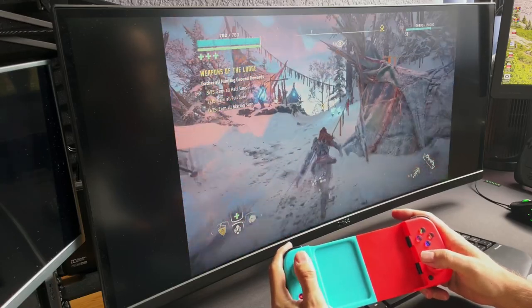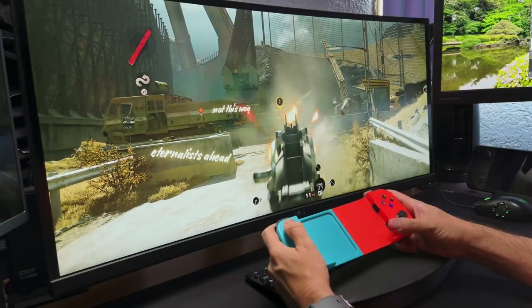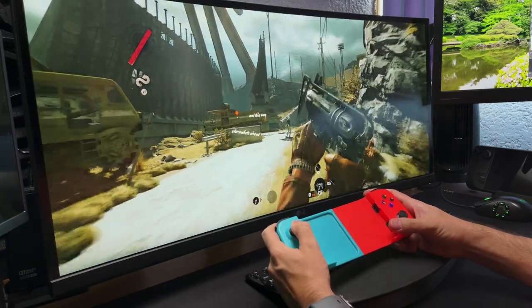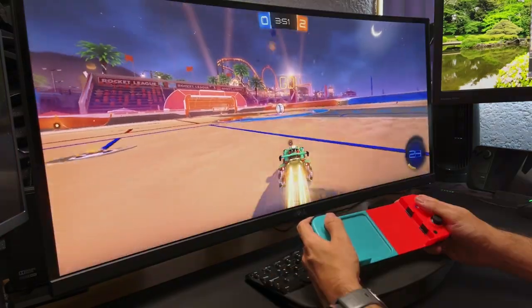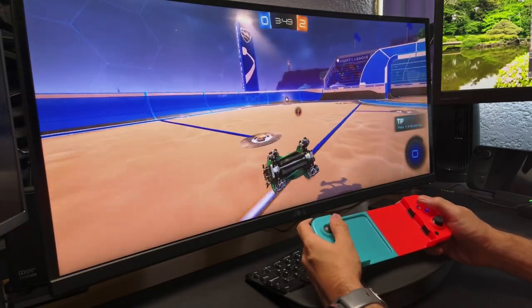At least the power button does replace the PlayStation button. For Windows, it uses XInput so there are no problems — it works perfectly for Xbox, XCloud, Epic Store and Steam games. We finally got rid of the DirectInput limitation. It's a difference between wanting to be compatible and just wanting to sell a controller. Truly a great surprise.